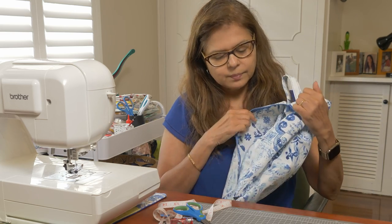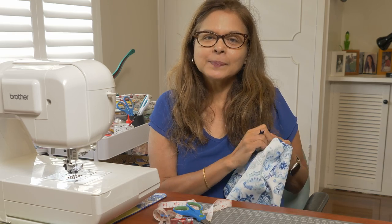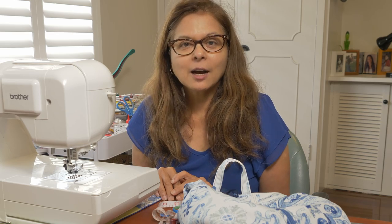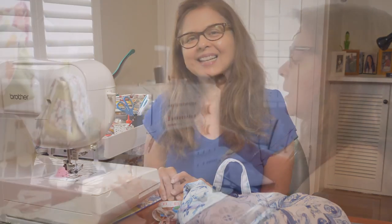Put your shoes in there. Thank you for watching, and if you like this project, thumbs up and subscribe. Please give me your comments and share the shoe bags that you've done. Thank you. Cecilia signing off.